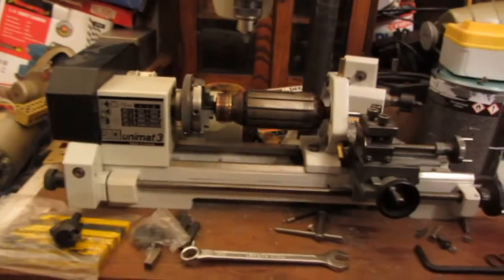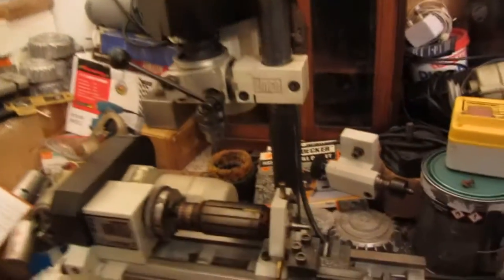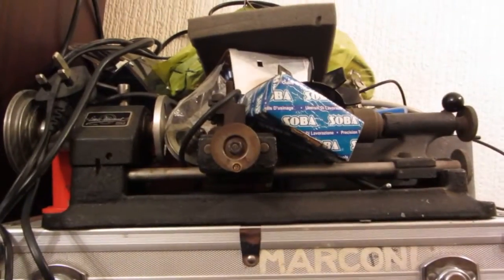Good enough to do the job anyway. Great little tool, the Unimat 3 — very versatile. They go for a lot of money on eBay but they're well worth it. I've owned this one since 1998; it was given to me by a friend who no longer needed it. I've looked after it and it's served me well.